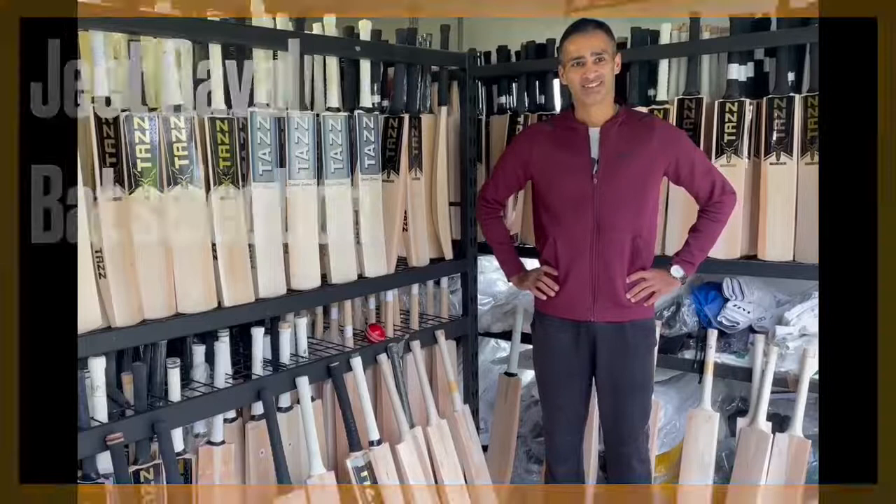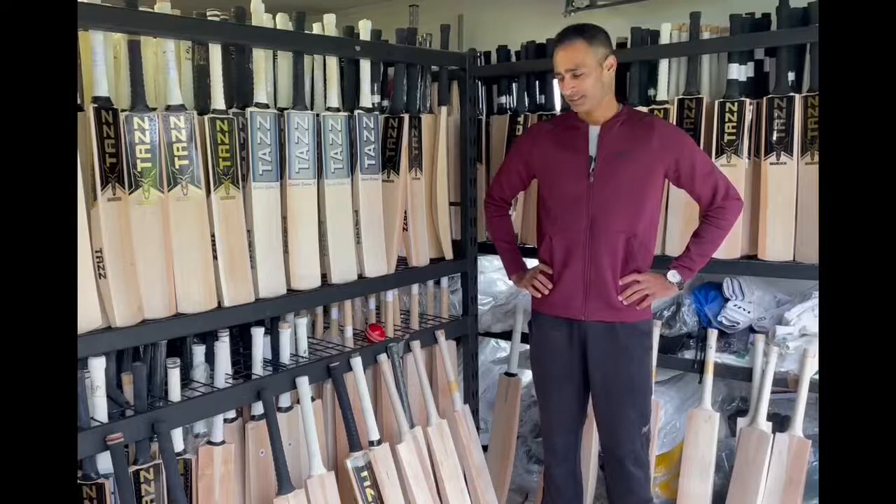Hi G, how's it going? Good Taz, how are you? Good, thank you. So you're here picking up your bat. What do you look into when you're picking up your bat?